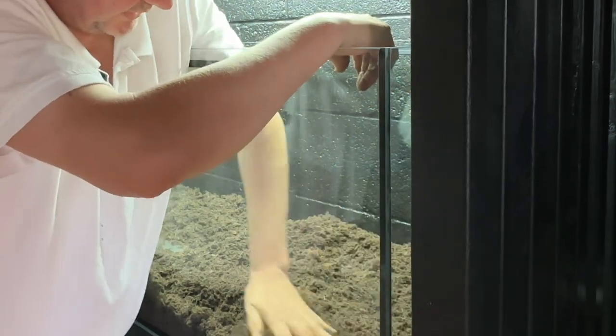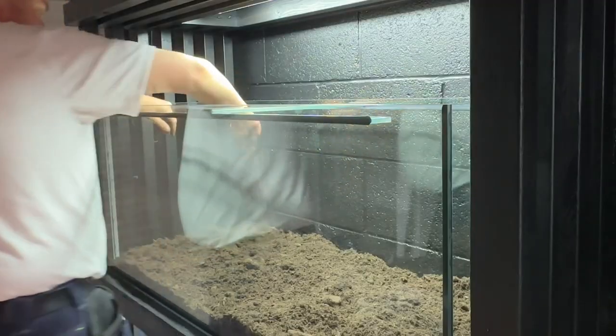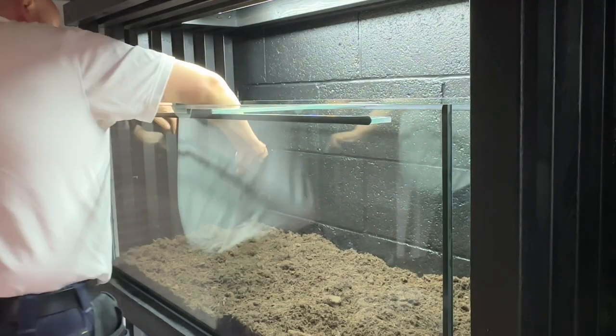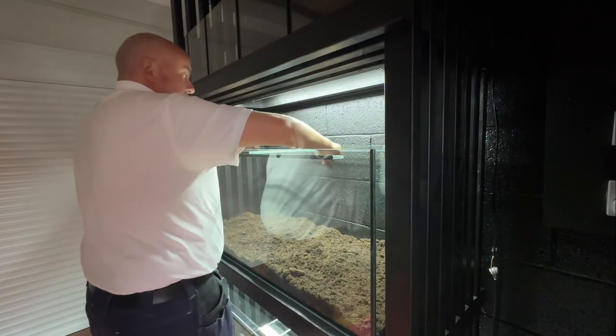I know it looks loads but it is fluffed up, and once it gets muddied up it will go down to about bench height I think, and if not I'll scrub some out. Yep, that's pretty well mixed up.